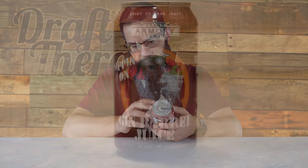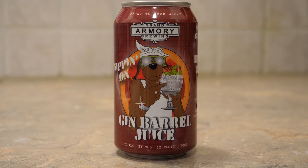This is a really kind of maroon colored can. It has this dog who is against a brick wall and there's a blood orange behind him. I'm assuming it's supposed to be some kind of representation of Snoop Dogg, and it says Sipping on Gin Barrel Juice. He's holding a goblet that's jewel encrusted with some blood oranges in it — right to bear craft.